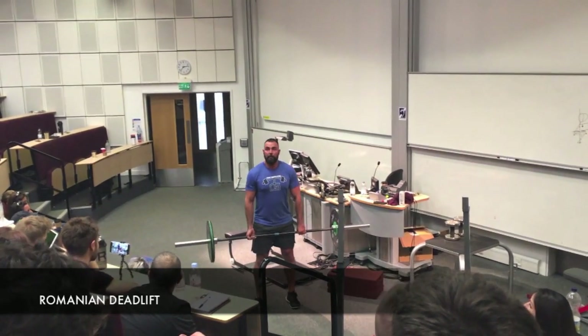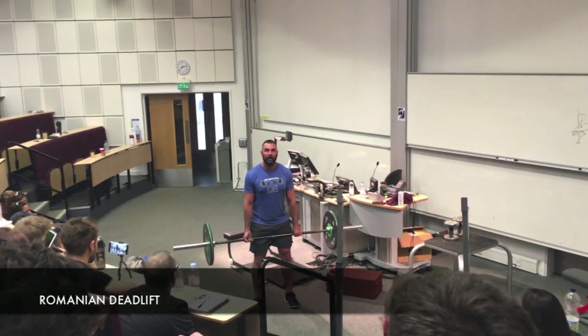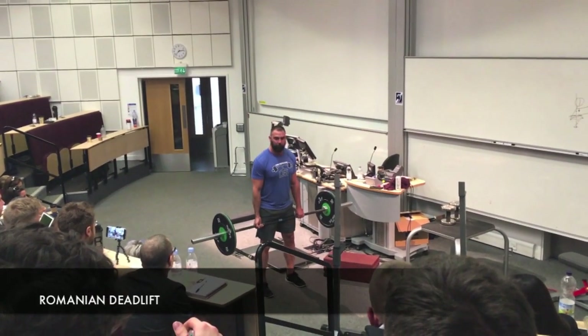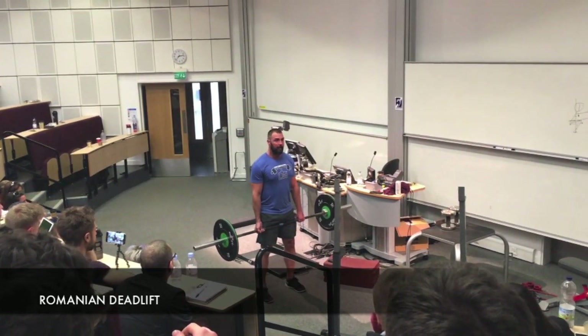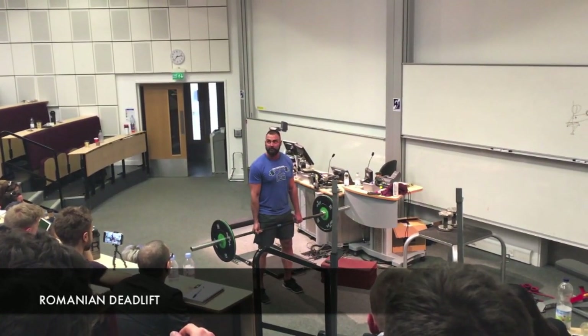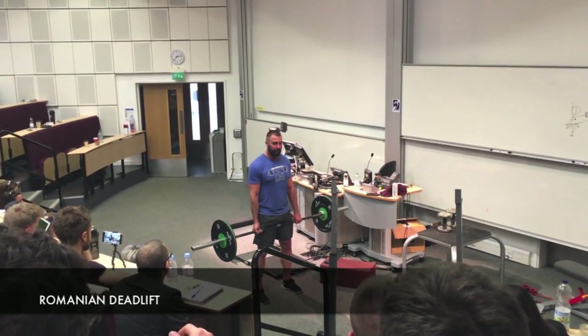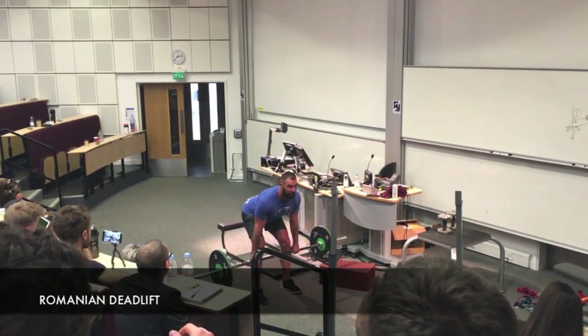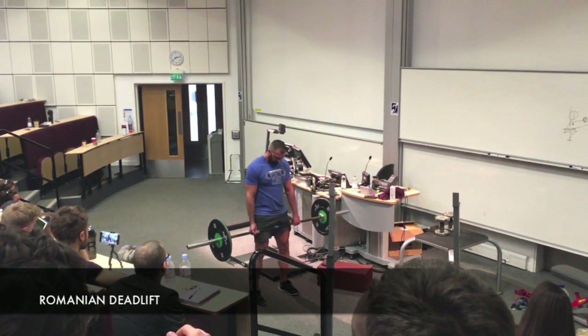From here, I sit back. Watch my shins — they stay vertical. You will not see my knees move forward at all. I sit back, the bar scrapes my legs — paint your legs, skim your legs. I sit back, go right below the kneecaps, chest is up, I have a good arch, and then come up.